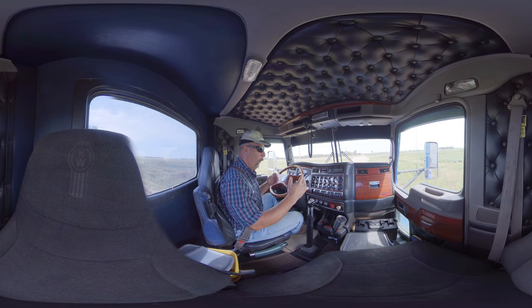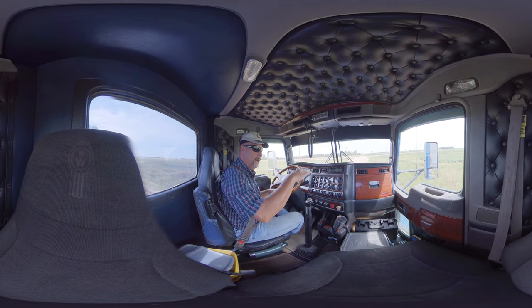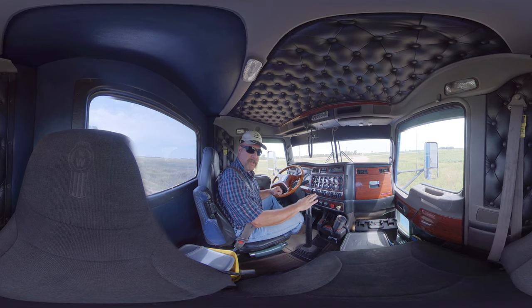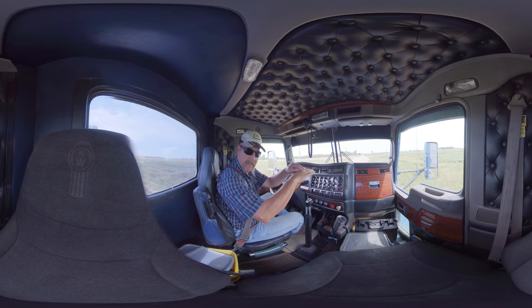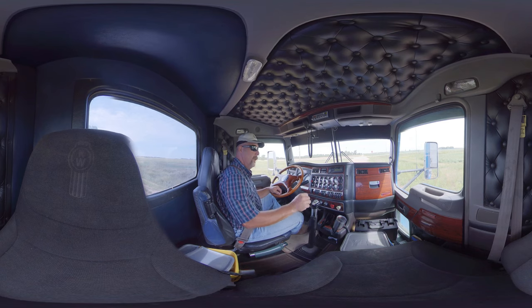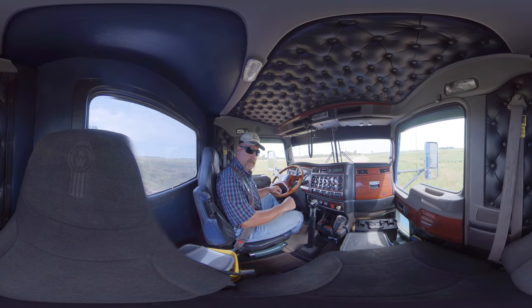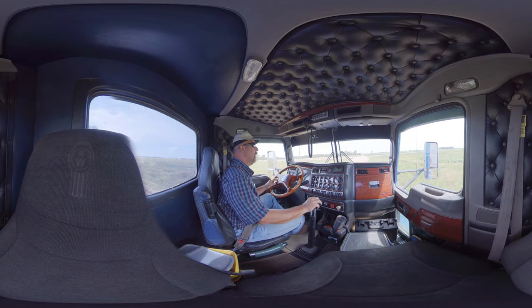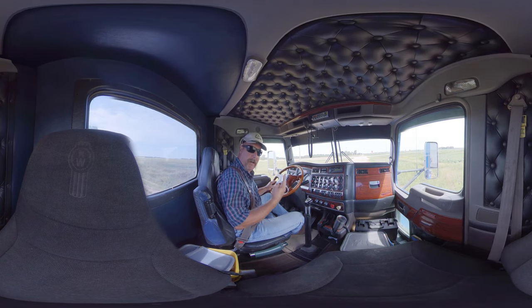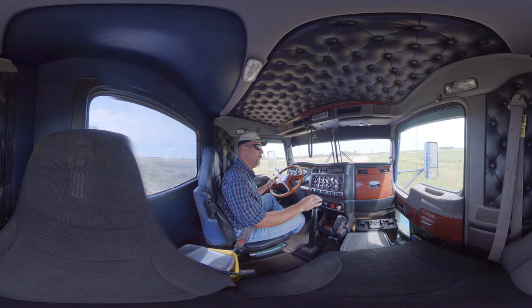An 18-speed is almost the same. It's got 4 on the low side and 4 on the high side, but you can split all the gears on both the low side and the high side. So you've got 4 on the low that you can split in half — that's 8. And 4 on the high that you can split in half — that's another 8. That's 16, and then you have 2 granny gears in the 18-speed.